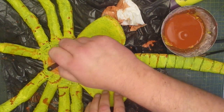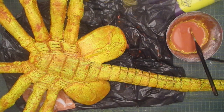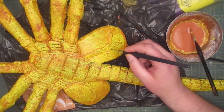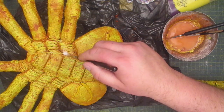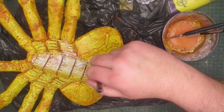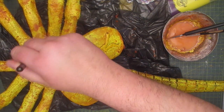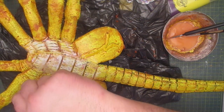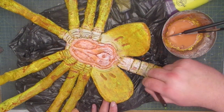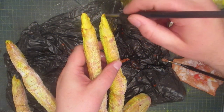I repeat the same process for the underside. For the veins I paint them a different shade of yellow. And now to dry brush on the white highlights. And now onto painting the nails.